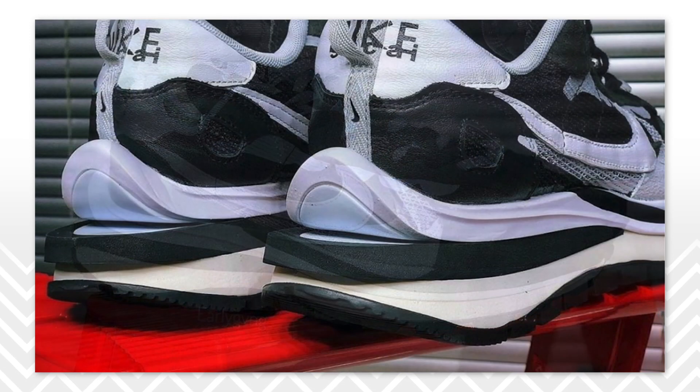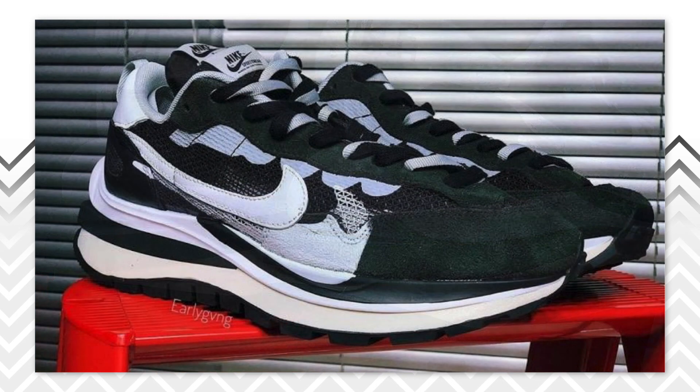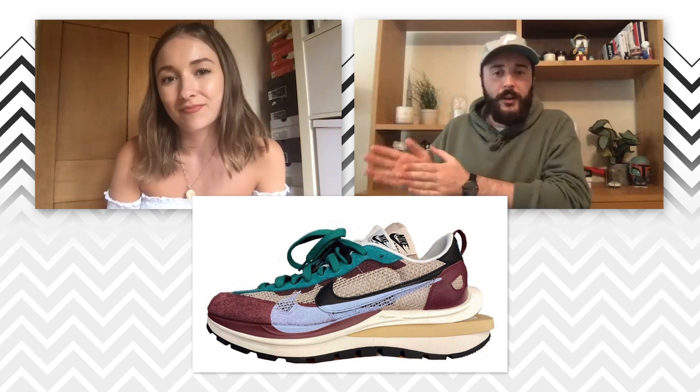What colourway are you feeling though? Because there are four. Personally, I like a stripped-back style when it comes to my shoes. I like them to be timeless, because otherwise I'm just worried I'll get sick of them. So I'm going for the monochrome. However, I do kind of like the green, just not for me — I like to look at it. What are we talking, the green and burgundy or the green and yellow?